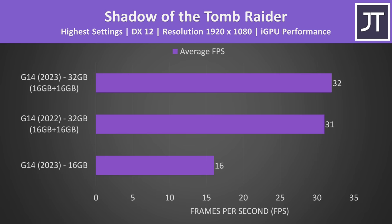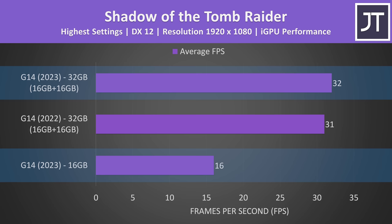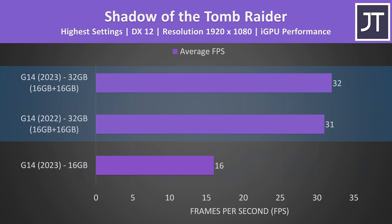There's a much bigger difference when talking about integrated graphics performance. Shadow of the Tomb Raider was reaching double the frame rate with the memory stick installed when running on the Radeon 780M iGPU, but interestingly it was only 1 FPS faster compared to last year's G14 with the 680M iGPU.